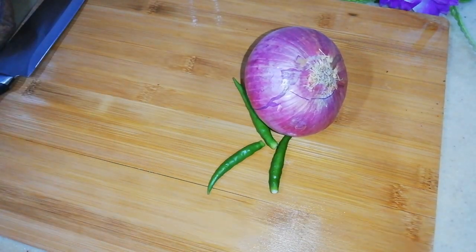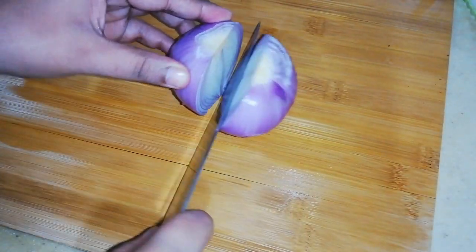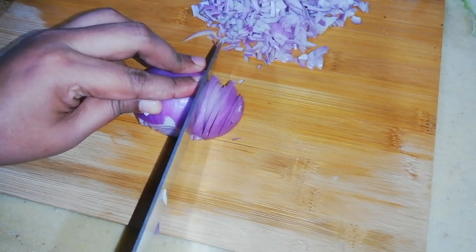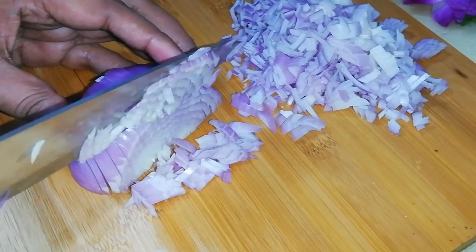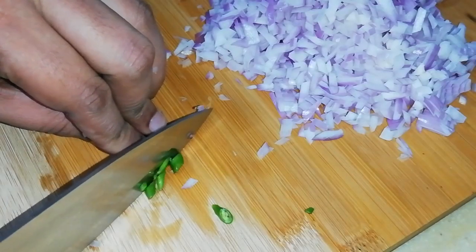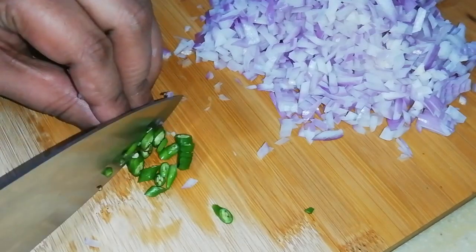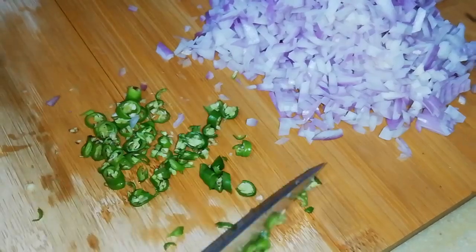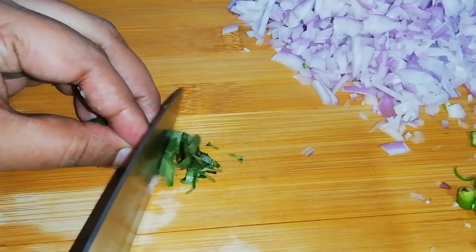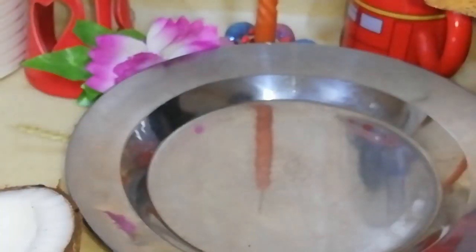For pole roti or coconut roti, Sri Lankans usually make these rotis with flour and coconut only, but I'm additionally adding onion and green chillies into this dough. Chop one medium-sized onion and three green chillies finely. Also chop some curry leaves and grate coconut freshly.